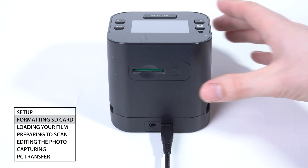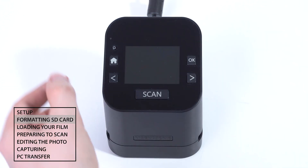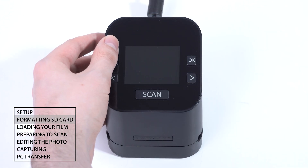Insert your SD card. Press and hold the power button on the scanner to turn it on.